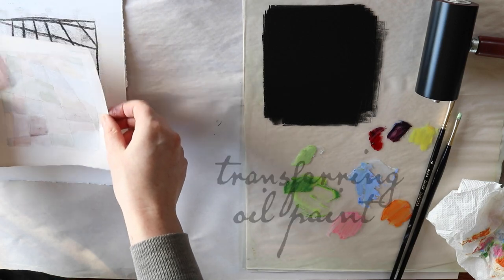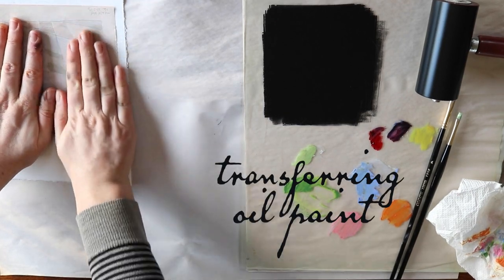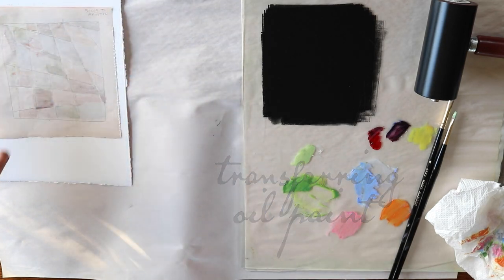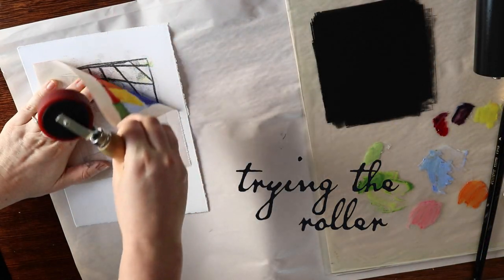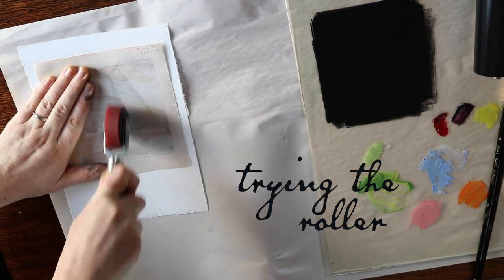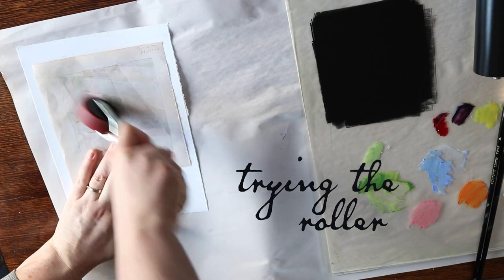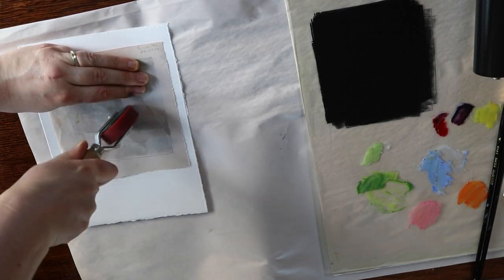The oil paint proved to be a little bit more difficult to transfer than the printmaking ink, and I ended up trying a bunch of different objects I had on hand to apply pressure. I tried a couple of rollers, I tried using my hands, and I used my bone folder to push down really hard on the back of the paper and burnish it through. I had the most success with the bone folder, but you could also try a baren or the back of a spoon — I just didn't have those to hand at the time.